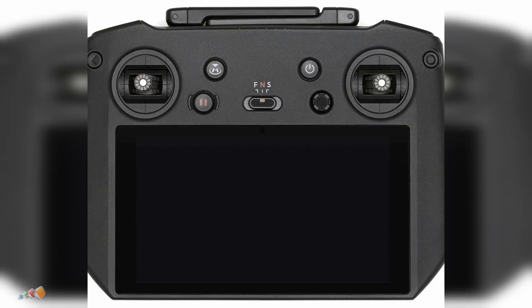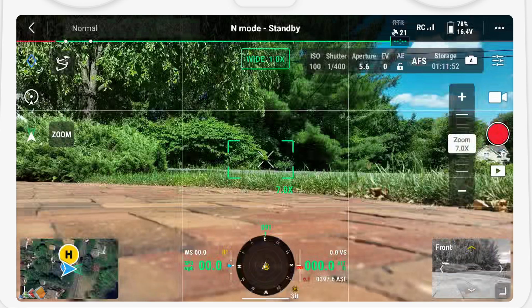Fortunately, if you have an Enterprise drone, then you're in luck as the Pilot 2 app provides the ability to convert the F switch, which by default is set to tripod mode, and instead use it to instantly switch to ATTI mode.